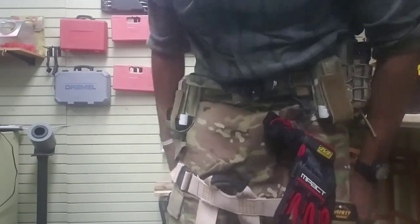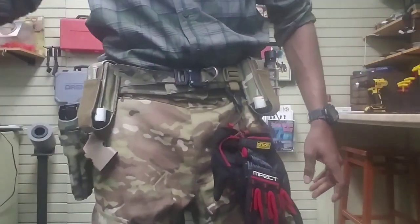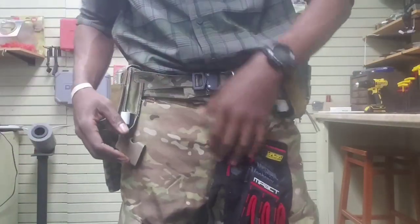That is the 21st Tactical belt. That's about it. If you guys have any questions about it, hit me up — all the social media info and emails are coming at the end. Other than that, you guys have a good one and catch you cool cats on the flip side. Peace.